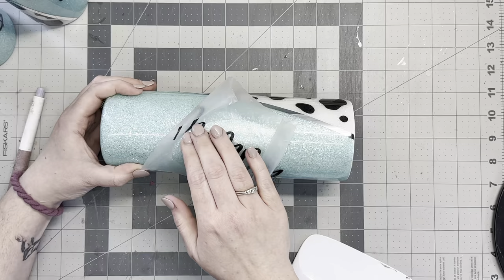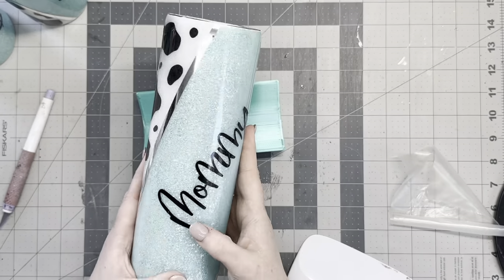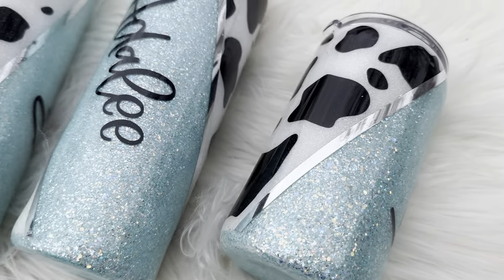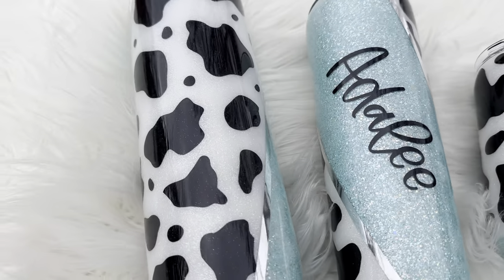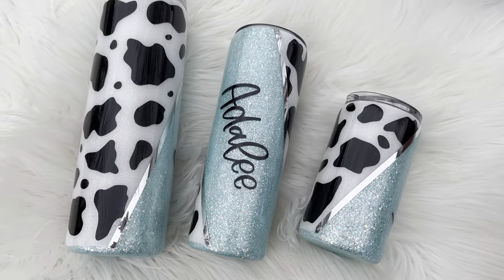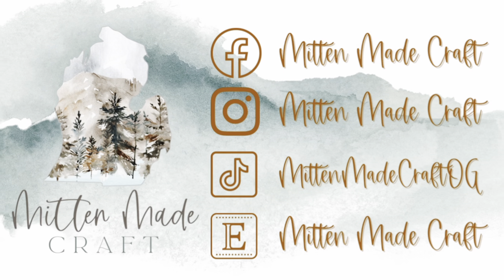Let me know what you guys thought in the comments and go ahead and like and subscribe. I'm still doing my giveaway in my Mitten Makers group for my Peachy Olive Glitters collab box — if you'd like a chance at winning, I'll link that for you guys as well. I'll see you guys next weekend.